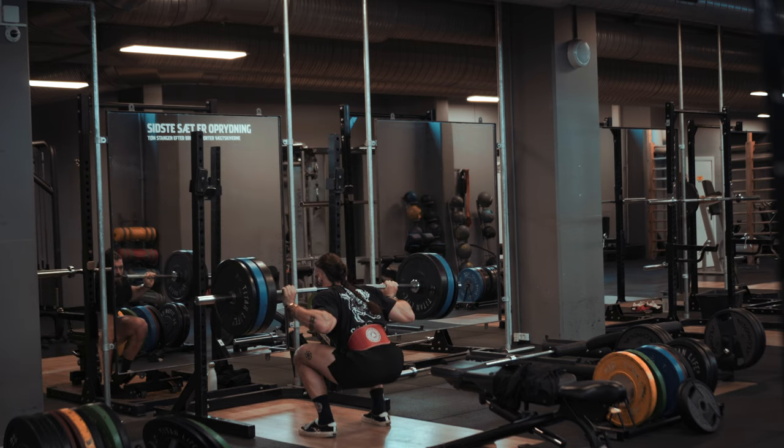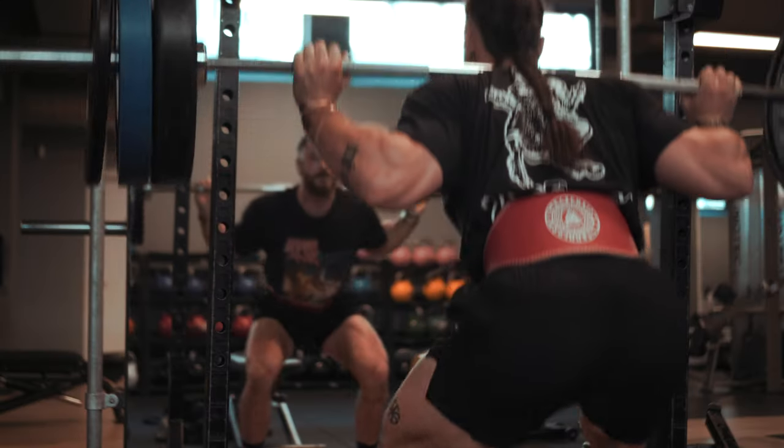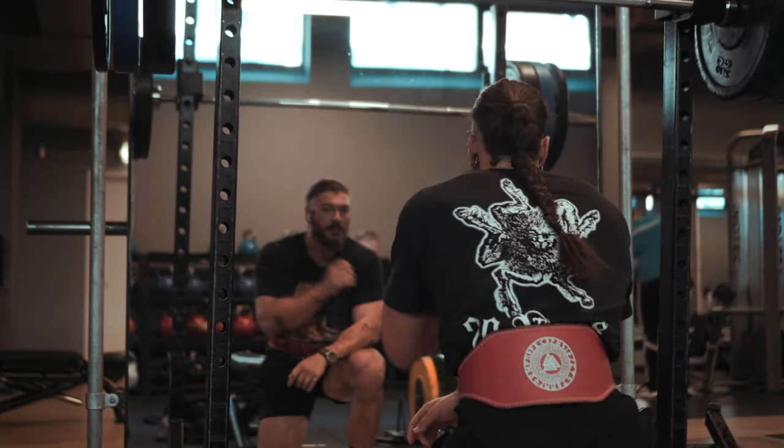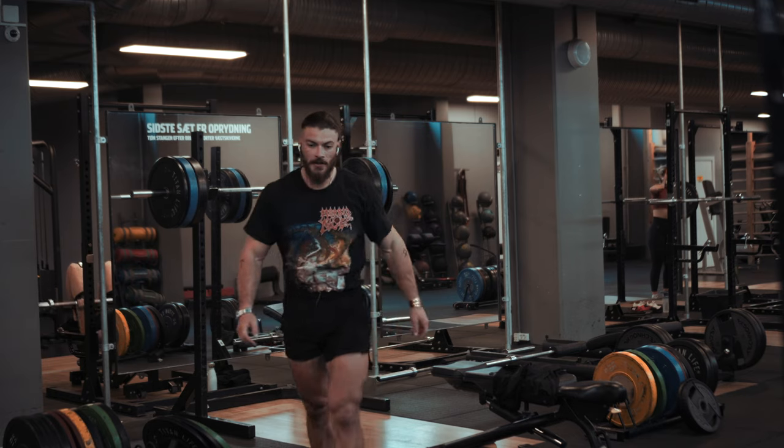Next we're going to squats. With legs especially, I think people neglect the mind-muscle connection. It's very easy to jump into the how-heavy-can-I-lift mindset. Don't get too caught up on how much you're lifting. Focus on actual muscle stimulation and pump. Your end goal should be how quick your pump was.